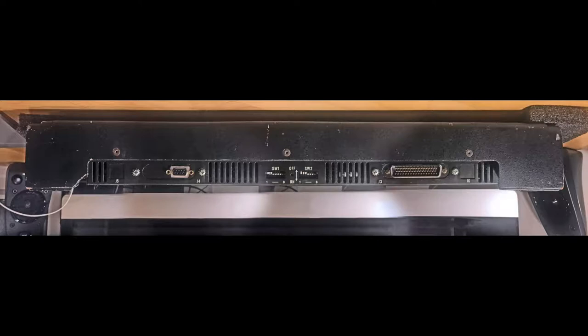Here we see the rear of the device, now looking at it right side up. On the left you see that 9-pin connector. On the right-hand side you see the 50-pin connector. In the middle you see those DIP switches I was telling you about. You also have these square ports that are not knocked out.